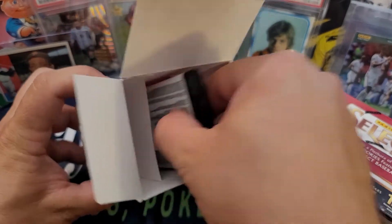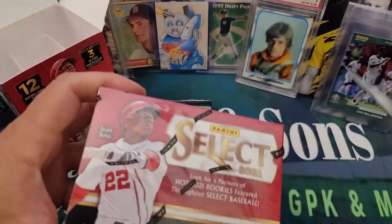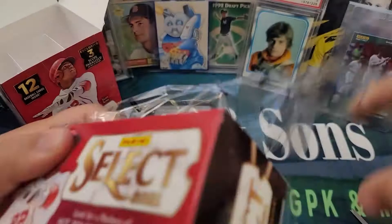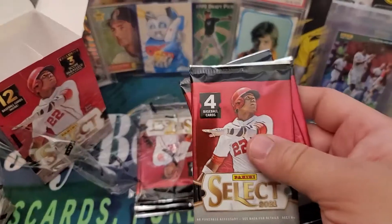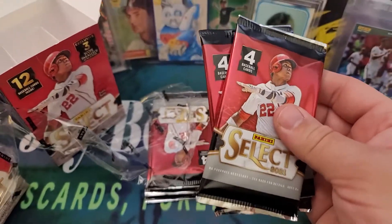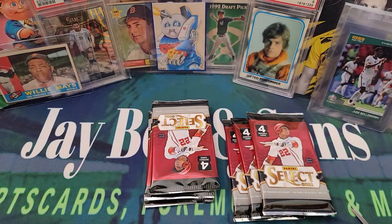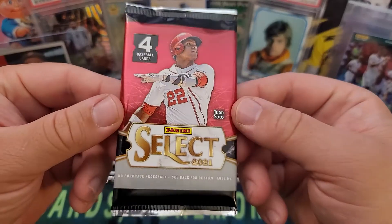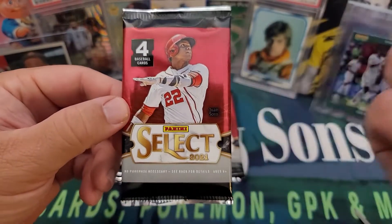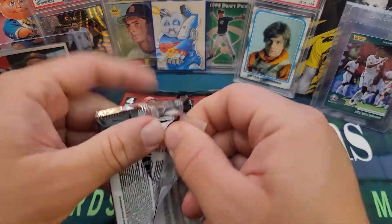I'm actually going to open up both boxes. There are so few cards in here — just six packs total from two blaster boxes from Target.com, the only way you can get cards these days. Let's see if we can pull anything cool. I'll be looking for my guys — love Juan Soto, Mike Trout — and looking for rookies. Let's go!